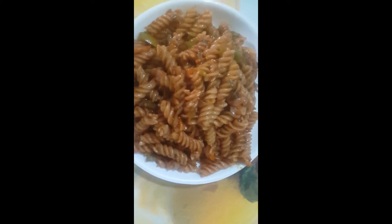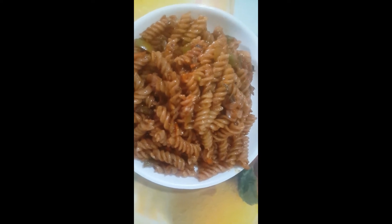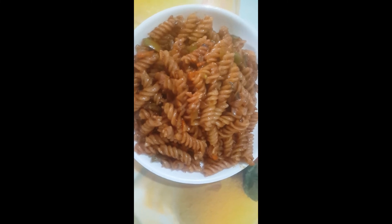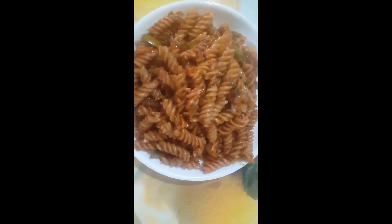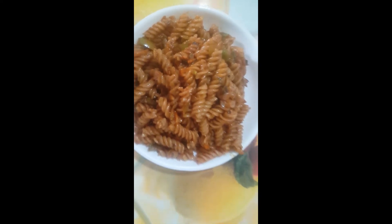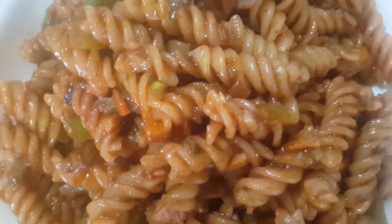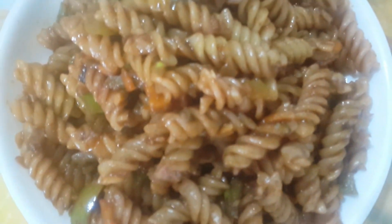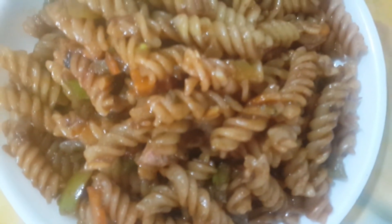Okay friends, how do you like this video? If you like this video, comment and subscribe to the channel. Please share this video. Thank you very much. Have a good day. The desi style is delicious. Thank you very much.